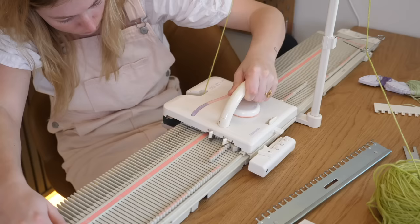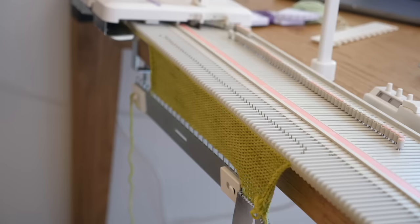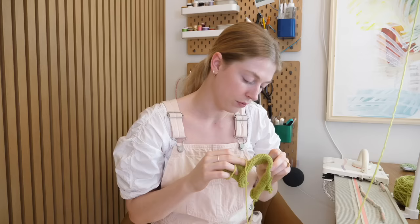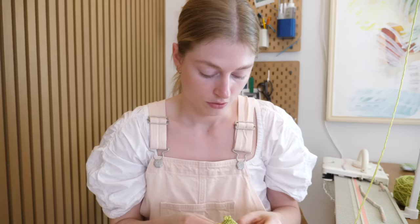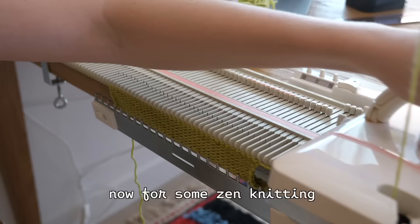It worked! So I somehow messed up and it fell off — or some of it fell off — so I just took it off. Look how beautiful this is! This is the most stunning knit I have ever created in my lifetime. I feel like that was a good practice round, get a little swatch going. But now I'm just gonna take it apart because I actually want to work on a scarf. I feel like a scarf would probably be the easiest.